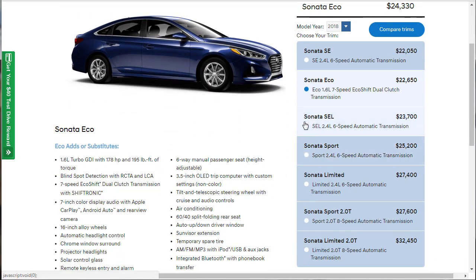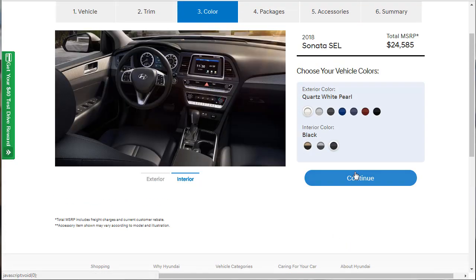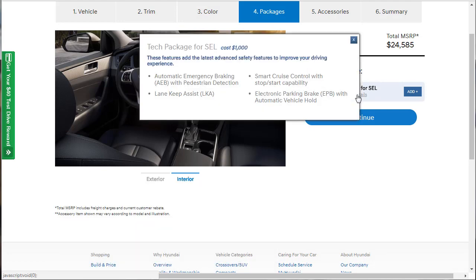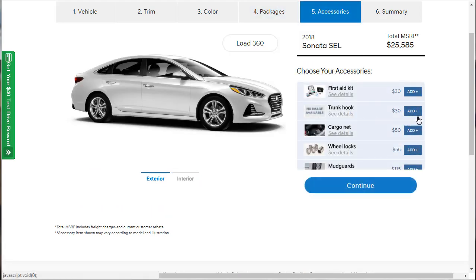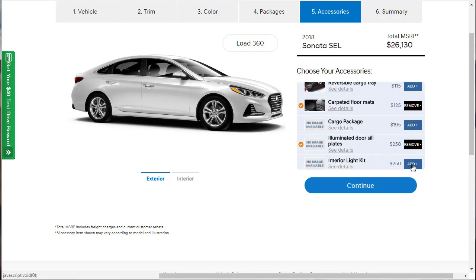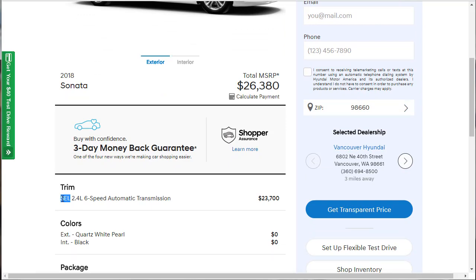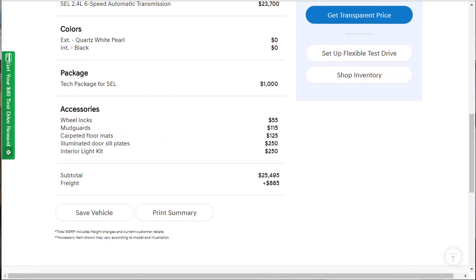The SEL is just $23,700 and adds power driver's seat with lumbar support, power key with push-button start, LED daytime running lights, rear USB, hands-free smart trunk, leatherette interior, and a leather-wrapped steering wheel. For packages, there's the tech package which gives you all your safety feature stuff — we want that — so we add it for $1,000. With the same accessories added, the SEL build comes out to $26,380.